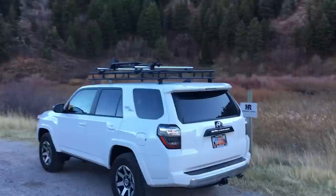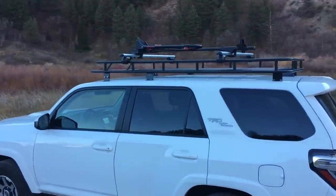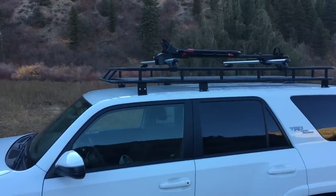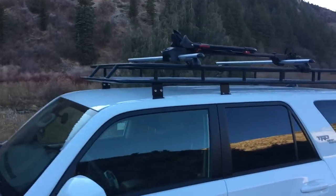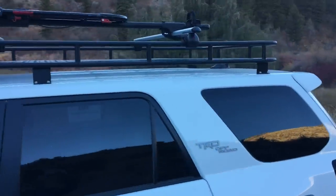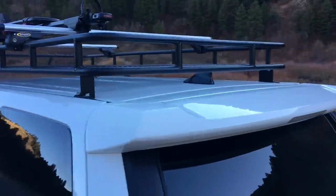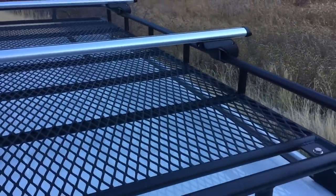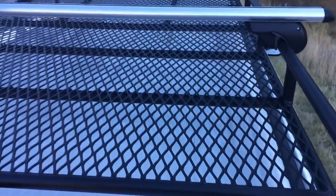This video is about how I built a roof rack for the top of my Toyota 4Runner fifth generation. I've kind of patterned this after some popular roof racks that are on the market, but I wanted to build my own and it was pretty fun. This will show you how I did that. I'm not going to cover every little step of the process, nor will I give you dimensions for everything because I was kind of just making this up as I went.